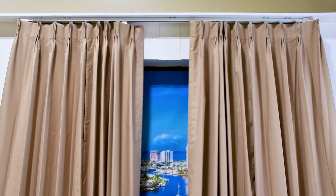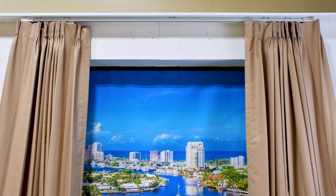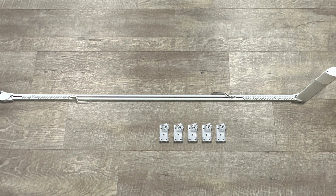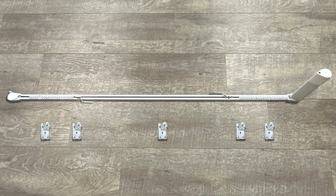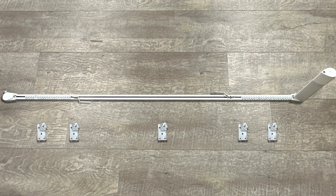For this video, we're doing a ceiling-mounted center draw rod. First, determine the placement of your mounting brackets. For this rod, we recommend putting two on each side and one at the center. The sides need additional support since this is where the drapes stack.